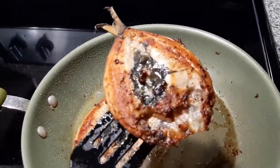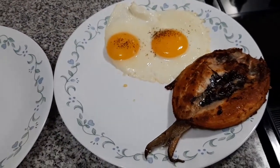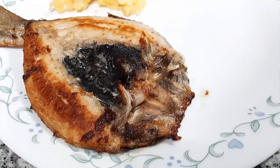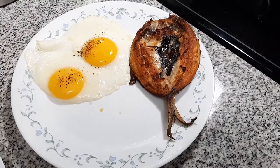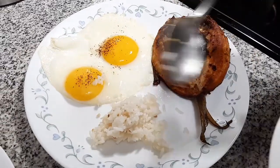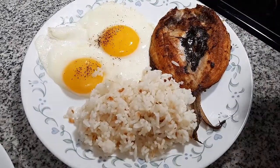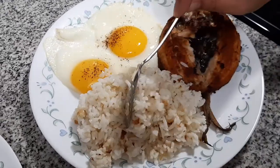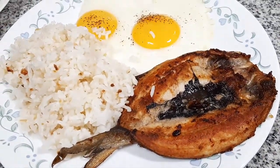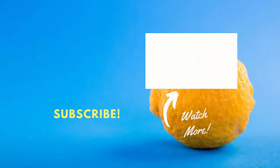We then place the milk fish onto our serving plate. We then scoop some of the garlic fried rice onto our serving plate. If you like this video, please don't forget to click the thumbs up icon and subscribe to my channel. You can also serve bangsilog with scrambled eggs. If you want to learn how to make perfect scrambled eggs, be sure to watch our next video.